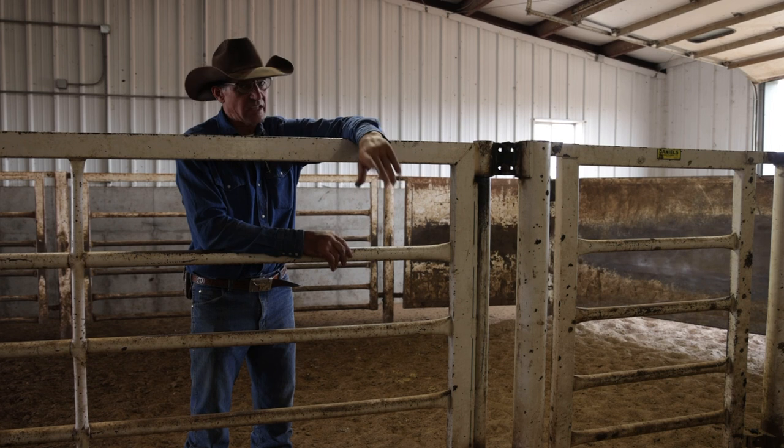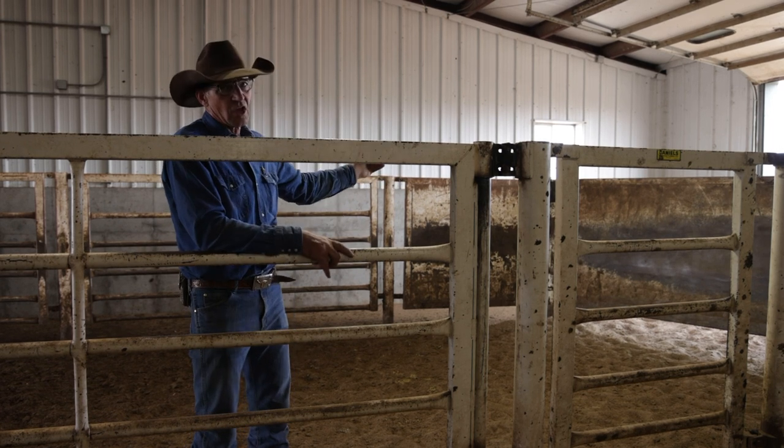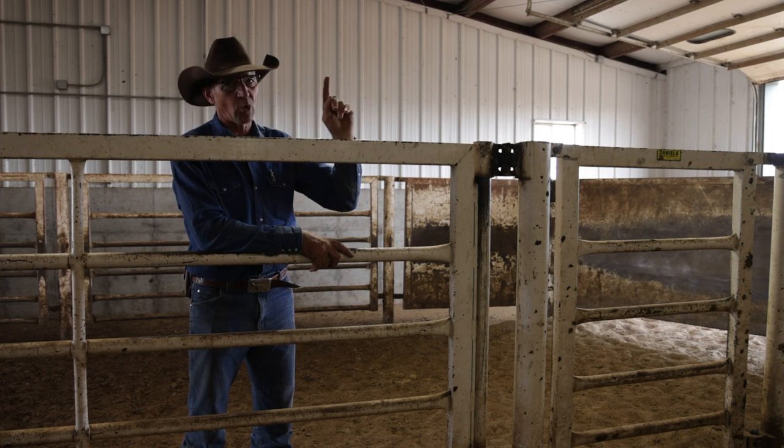The Daniels box is not what I'd call a bud box — it's different because of the angle alley, and you have to learn to work it differently to be more effective.